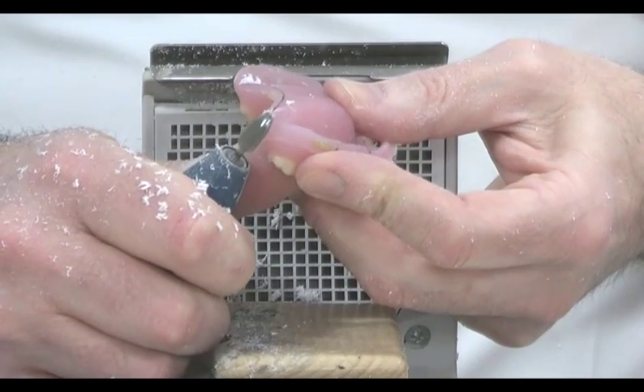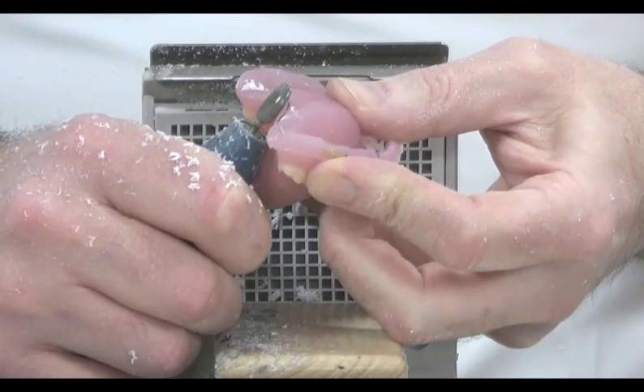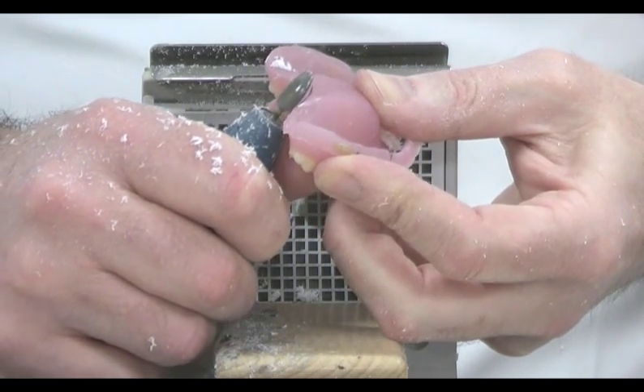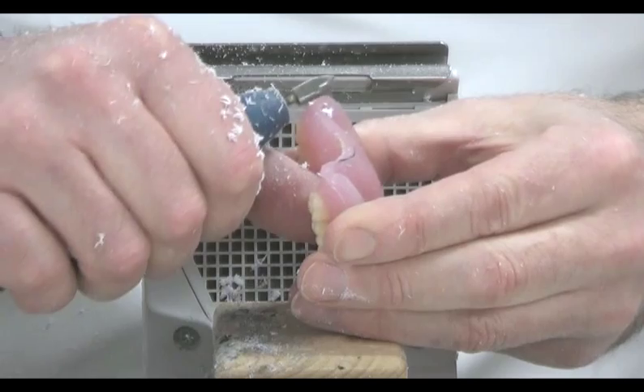Having trimmed the lower denture, we now turn our attention to the upper. In this case we need to trim the post dam area to the correct dimensions. A metal burr is used to come in towards the raised edge that has been created, and once again a variety of burrs can be used to achieve the correct finish.